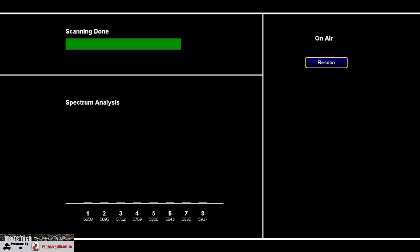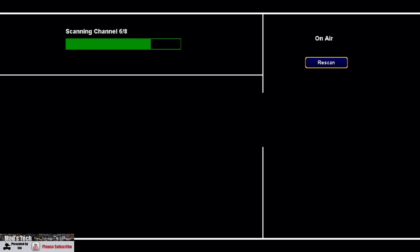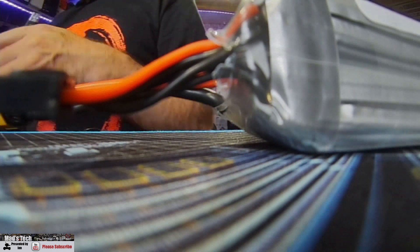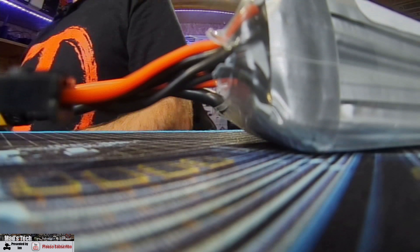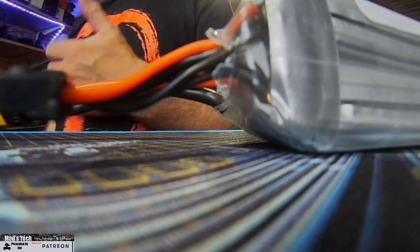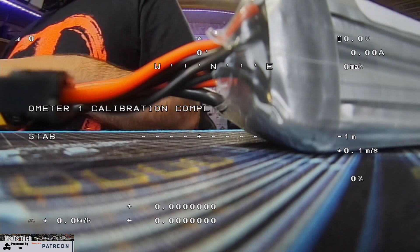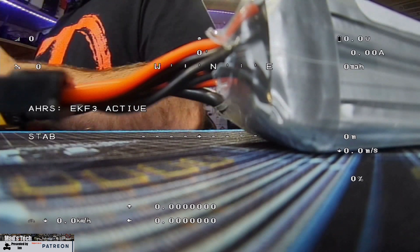We're going to power up the SharkBite VTX first. We'll power the cube in a minute. You can see that SharkBite has come to life — you can see the image on the screen, all working as expected, but as you can see there's no OSD yet. Now we're going to power up the cube autopilot by plugging in the USB. Wait for it to power up, and once the cube boots you should then see the OSD information appear on the screen as it starts transmitting MSP. There we go — you can see it's kicked in and we've got all of that nice canvas mode OSD available on the display.